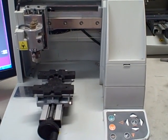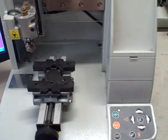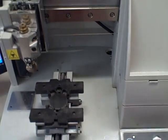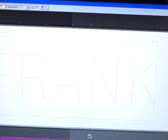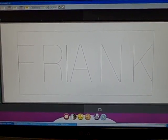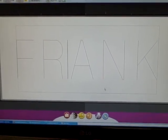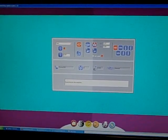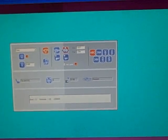This is a demonstration of the GraveGraph M20 engraving a stainless steel inch-and-a-quarter round tag. I already have our program set up and we're going to be engraving 'Frank' right in the middle of that part. We're going to take this program, which I've already drawn, and we're going to send it to the machine to be engraved.